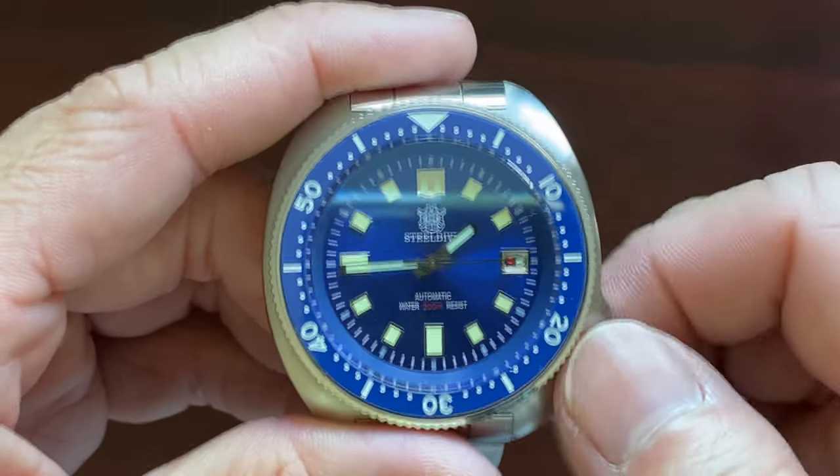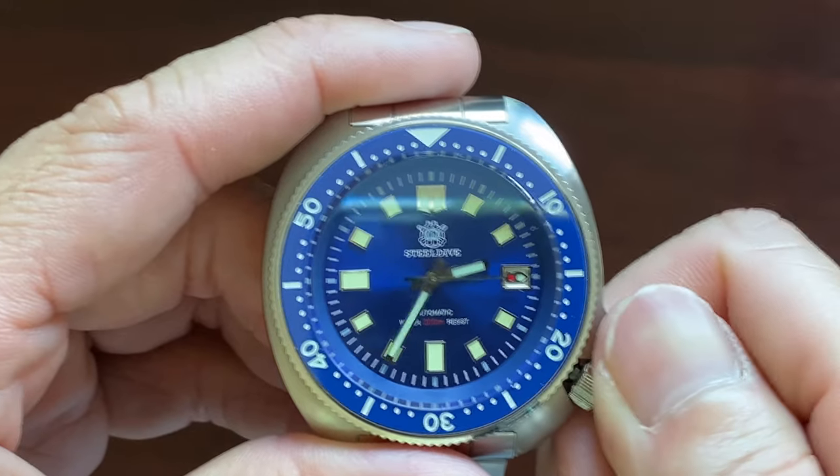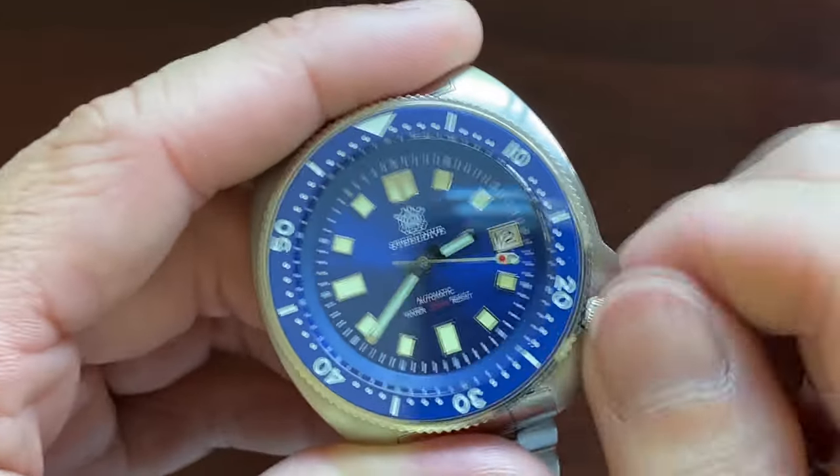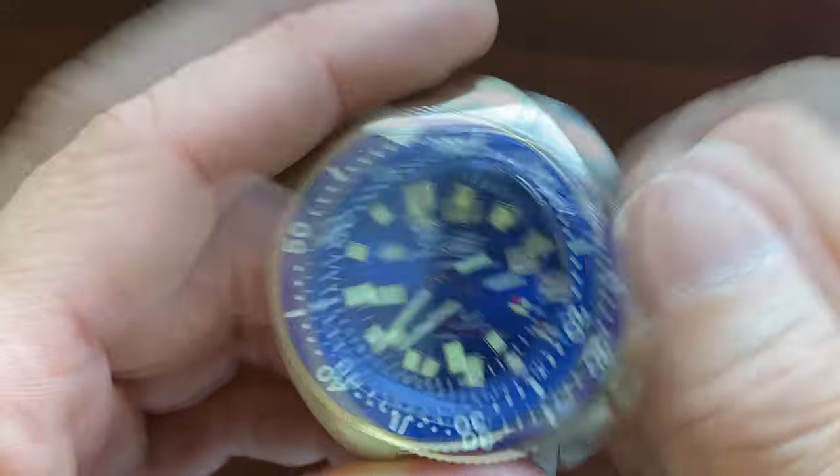It is smooth sailing for the adjustment of the minute and hour hands — no problem. The screw-down crown action is also very satisfying.